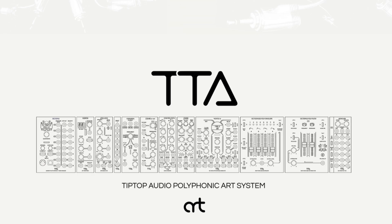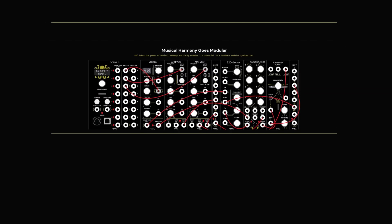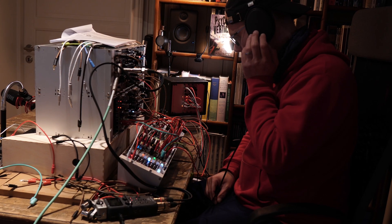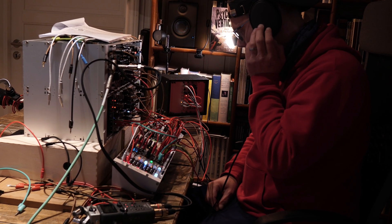It's part of a bigger picture — a very bold and courageous one. It's called ART, a digital protocol for transfer of note data, just like MIDI but more than 40 times faster according to Tiptop Audio. This protocol will ostensibly solve the problem of polyphony in Eurorack.